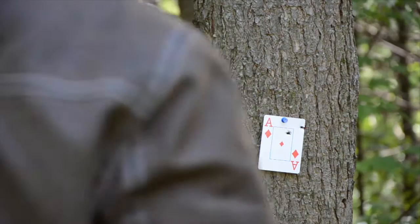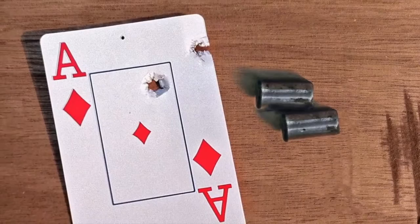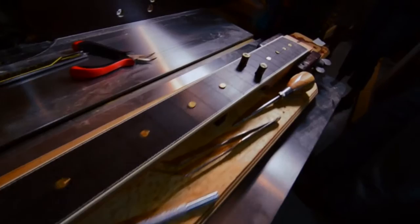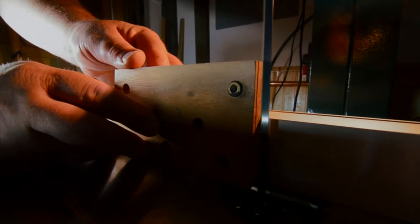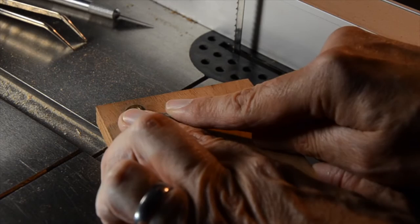This old pistol isn't very accurate, but if you were a shopkeeper or a gambler in Hell's Half Acre, you didn't need a lot of range. Now it's time to cut apart the cartridges and inlay them into the fingerboard. I'm going to use the cartridges for the inlay on Hell's Half Acre. I'm going to cut the butt end off with a band saw. I'll use an acrylic binder to hold them in the holes, and then I'll sand it all flat. That was pretty easy. Now I'll just pry them out of the fixture and we can glue them into the fingerboard.